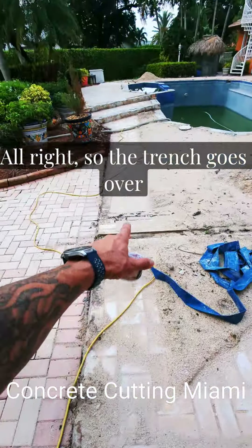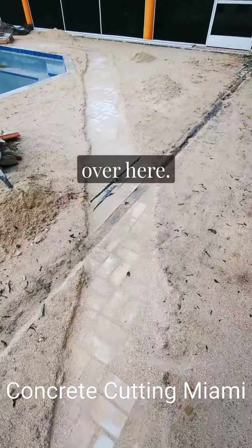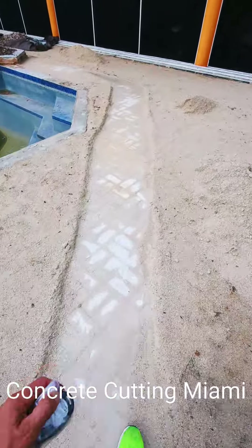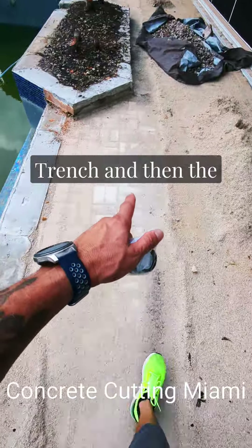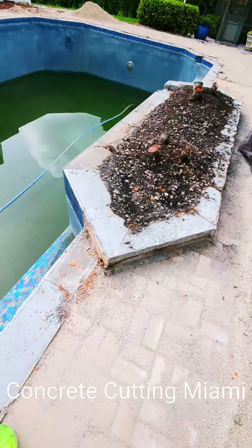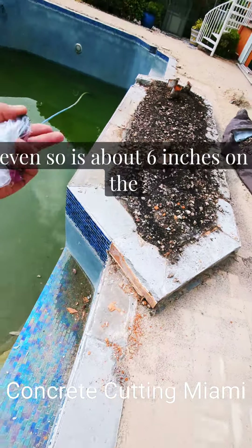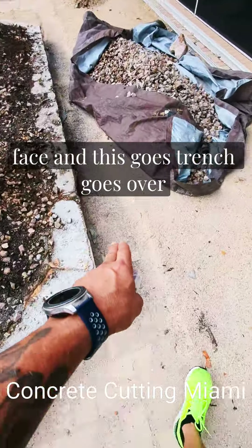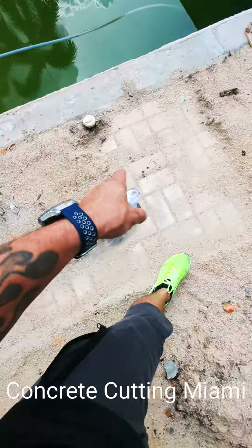The trench goes over there and then it follows over here. The planter goes here and then the face gets cut to be even, so it's about six inches on the face. This goes — trench goes over here, right there.